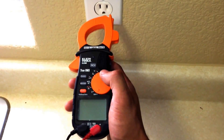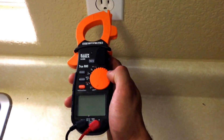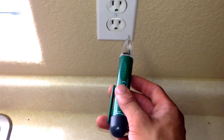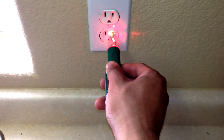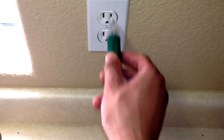In this video I'll be sharing with you how to test the voltage coming out of your outlet. Here we have a handheld non-contact voltage detector. With these you just make sure that they're on and you simply press it into the outlet, and once it beeps and lights up you know that there is power inside of the outlet.